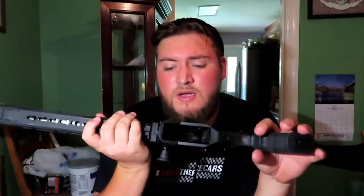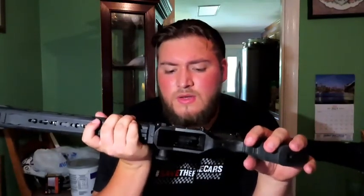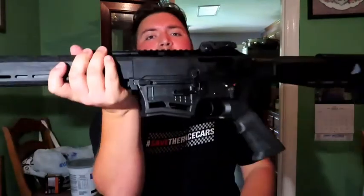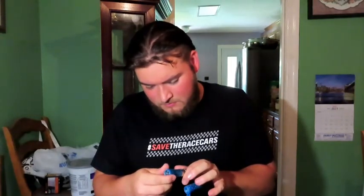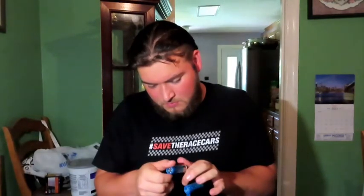It is a 12-gauge — and on the magwell it says 3-inch, but it also can use 2¾-inch, which is what these are. We could try using the 3-inch next time we shoot this rifle and see how it does. It might do better — who knows.